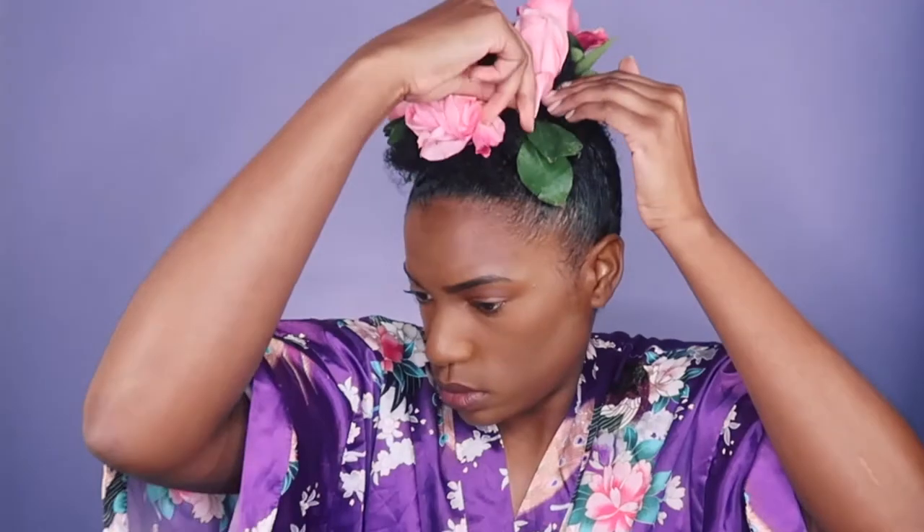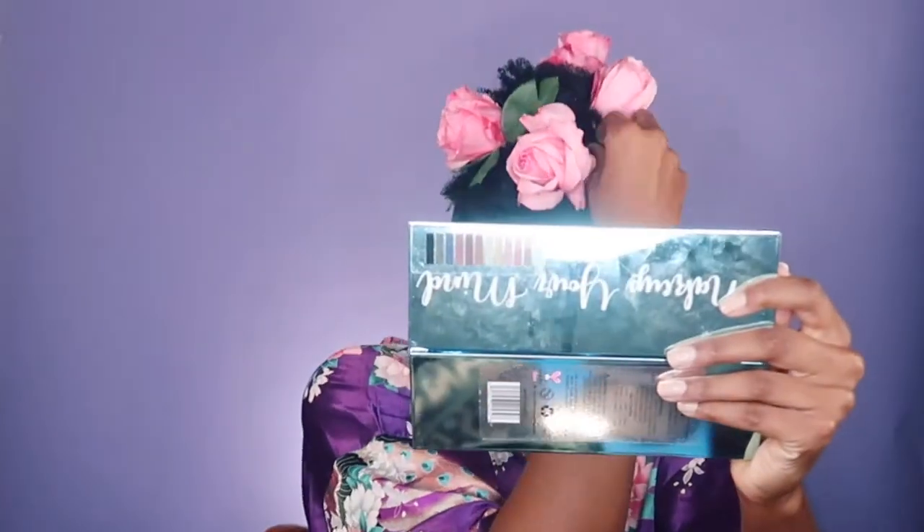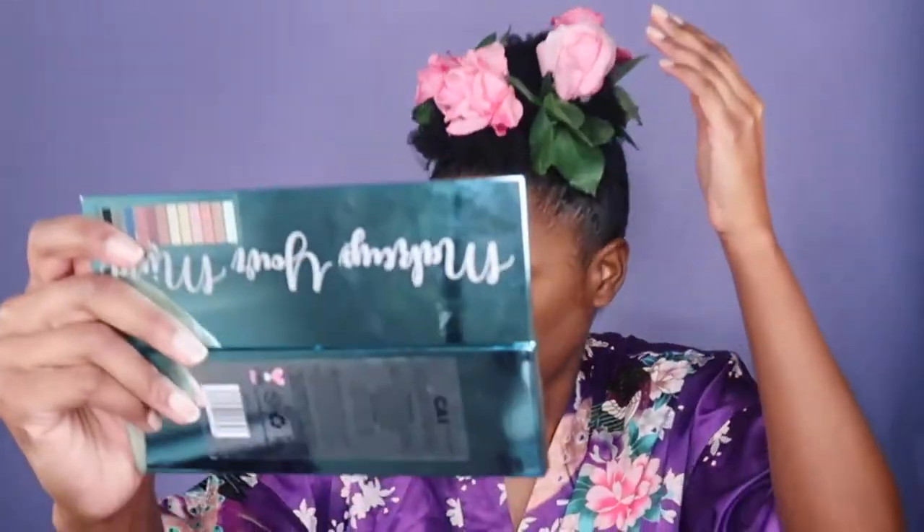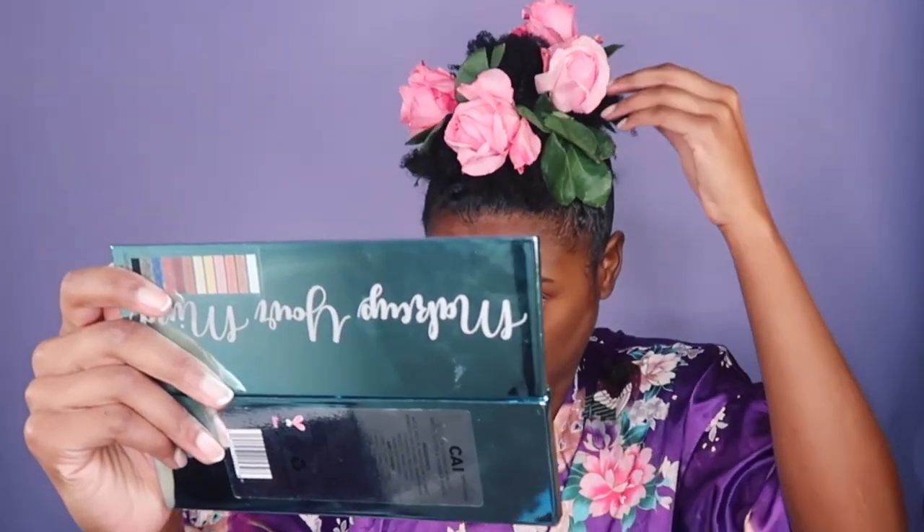I'm sticking the fourth one in, bobby pinning that down, putting another bobby pin. Got a little piece out of there. Sticking another bobby pin and yeah, that's what it looks like. I'm grabbing more leaves because I decided, you know, might as well. Once you got all your flowers in, just fluff out your hair and we're done.